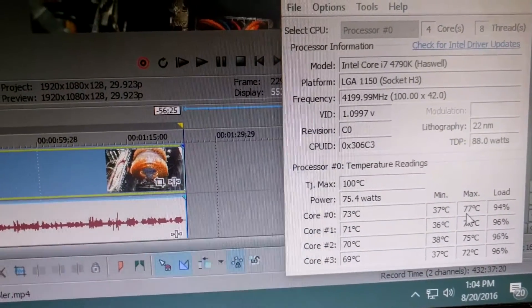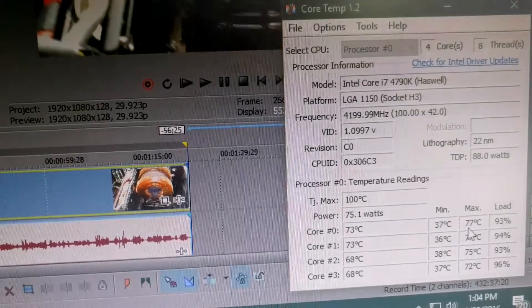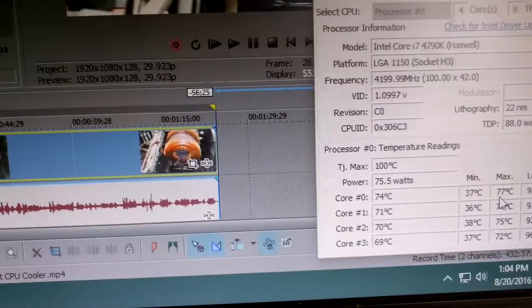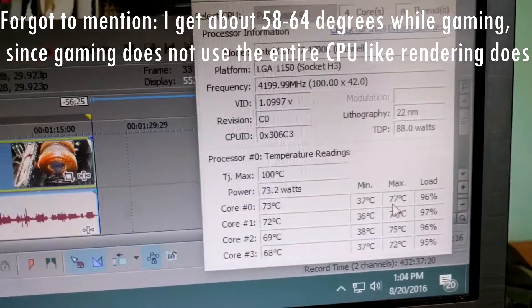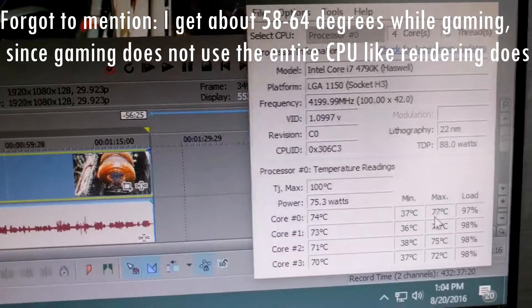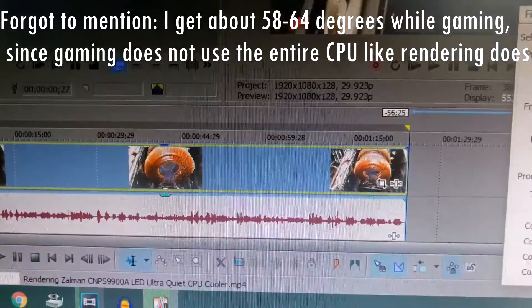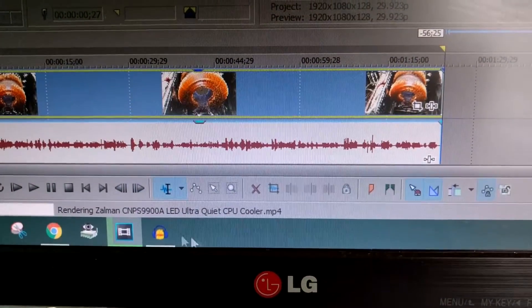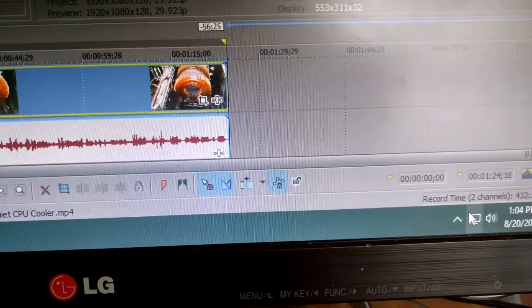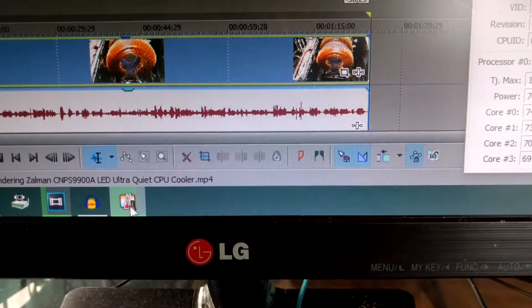I live in the Caribbean where it's very hot, so if you're in a colder place like Canada or the United States you'll get much lower temperatures. This is really good compared to the stock Intel cooler, where I was getting high 80s to 90 degrees under full load while rendering. The indicator down here is green right now but it will turn red when it gets really hot.